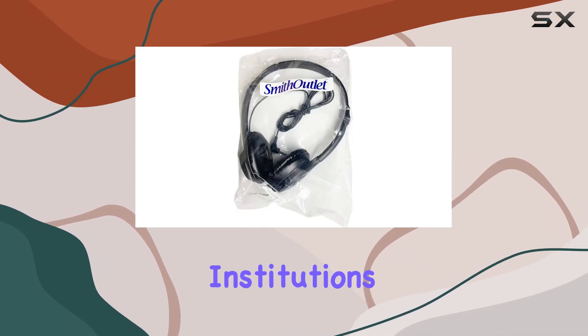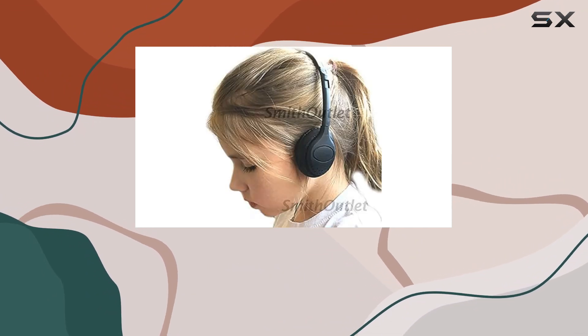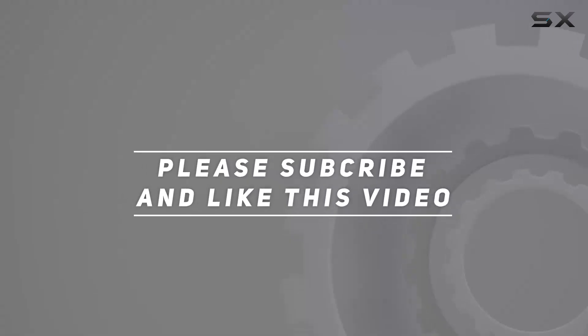If you're in search of reliable headphones for educational institutions or public spaces, these might just be the right fit. Check out the video description for the updated price, and thank you for watching.